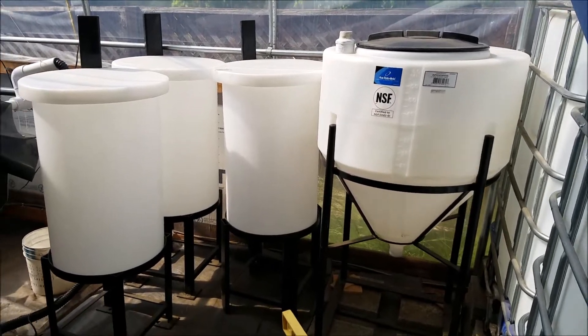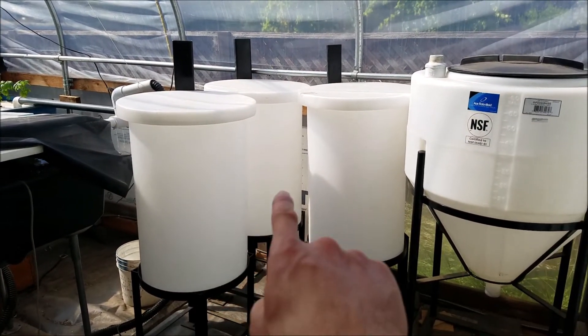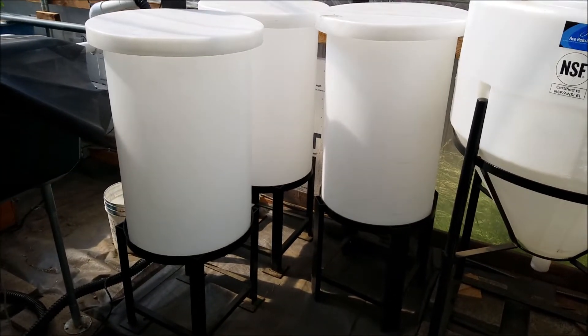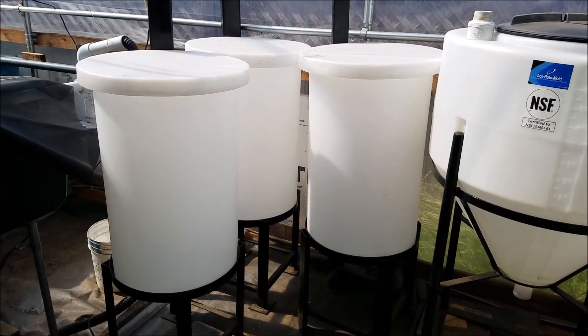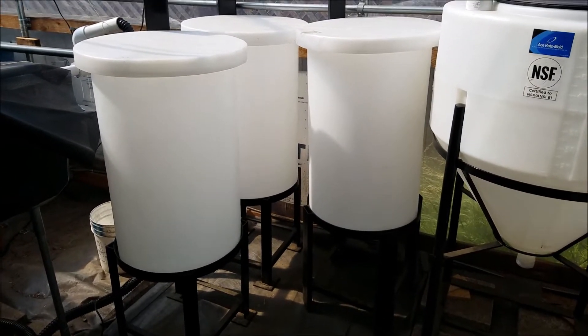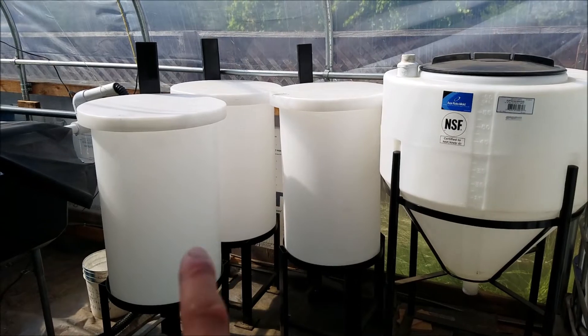I'm going to start working on this side of the filtration. What I'll first do is take those three tanks and drill two-inch holes, basically drill at the bottom to fit two-inch bulkheads. I think it's like a three-inch hole. That's what I will do on those three, and then also have exit points.